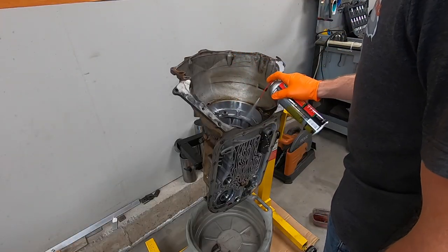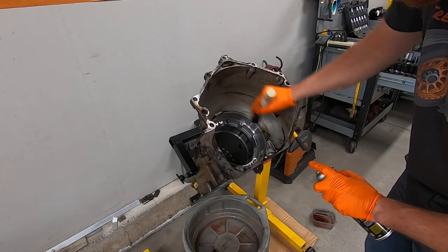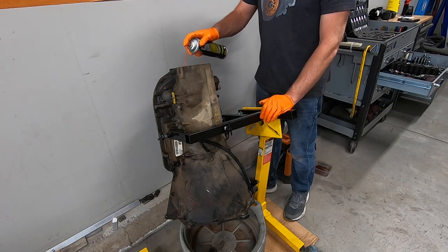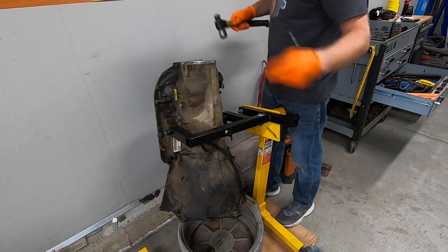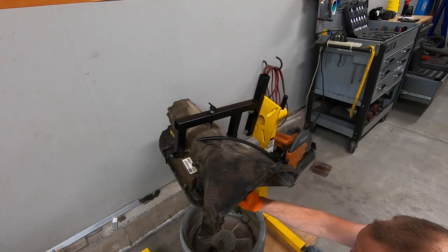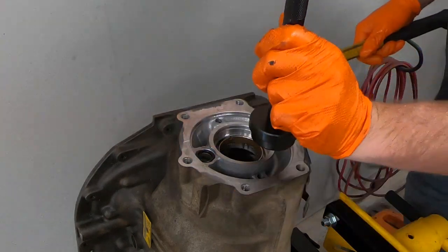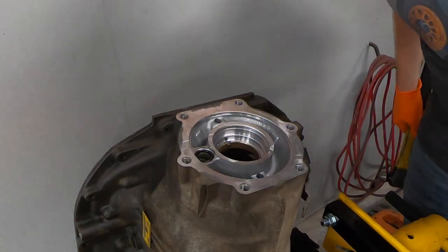In hindsight, watching myself clean this up as I'm recording these voiceovers, I kind of wish I'd taken the empty case to a car wash to clean the outside. But in reality, the inside is what you want really clean. I'm driving out the rearmost bushing of the case so I can replace it later on, then a little more work with the brake cleaner. When driving in the new rear bushing, pay attention to orientation because a lot of these have lubrication passages that pass through them.